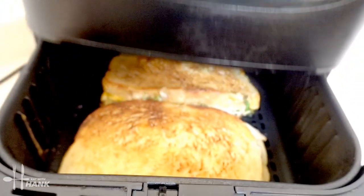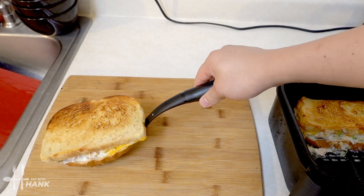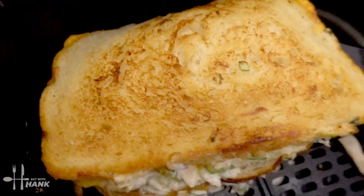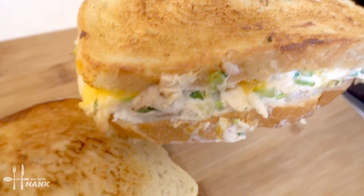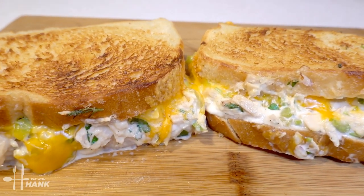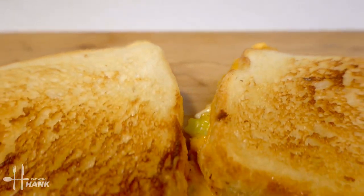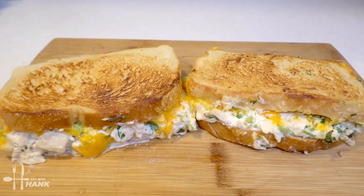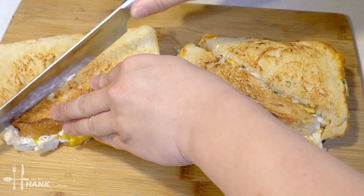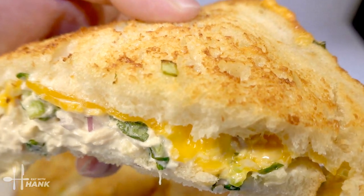It's been a total time of 10 minutes at 400 degrees. Let's take it out — looking great. This is what we have today: air fryer tuna melt sandwich. I hope you enjoyed this video. Give this video a like and subscribe for more future recipes. Let's cut them up. There we go — have a bite. Thanks for watching.